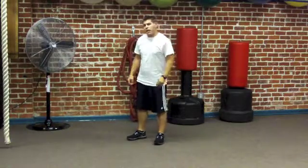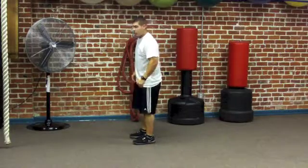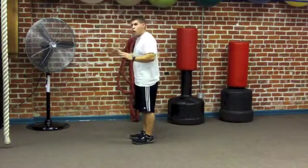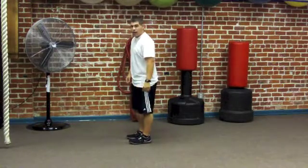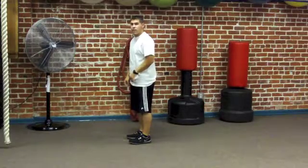Now we're moving on to our burpees. For this first variation we're going to do push-ups, no jumps — just come up to a standing position. Start by squatting down, place your hands on the ground, fire your legs out behind you, perform the push-up, and then quickly get back to your feet. 15 for this first set of burpees, or 10 if you're a beginner.